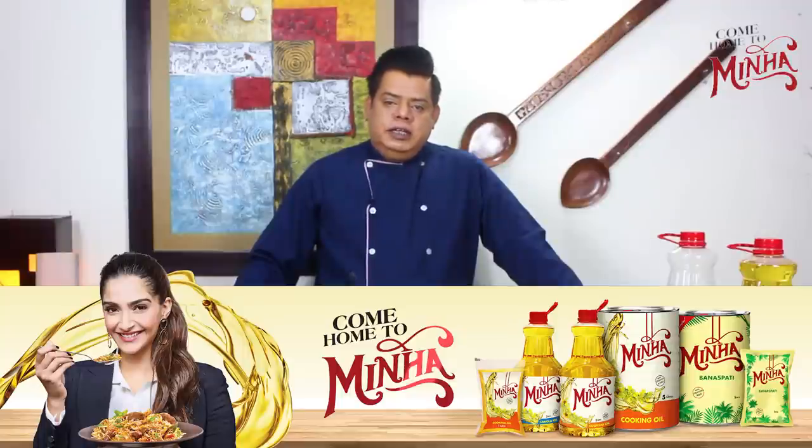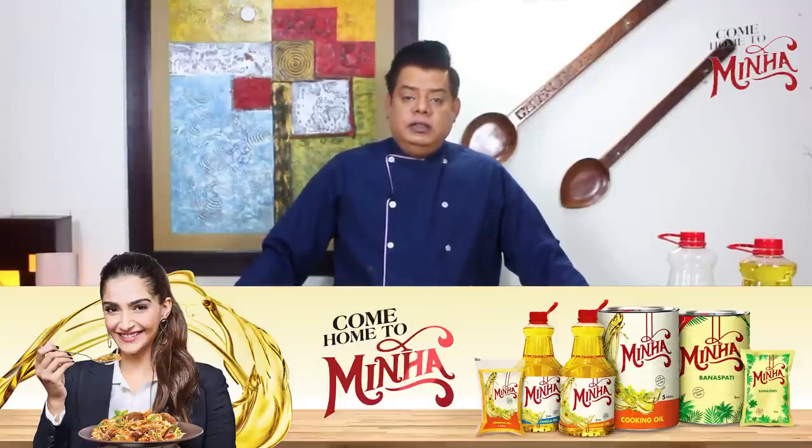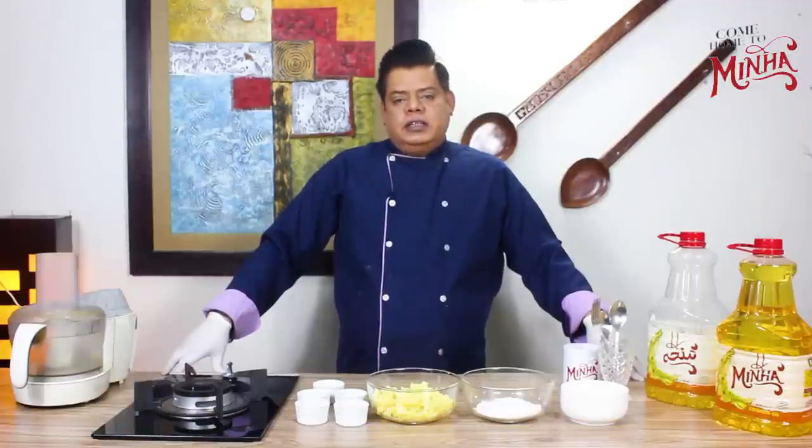I will tell you that there are 3 types of cooking oil: soybean oil, canola oil, and sunflower cooking oil. These 3 types of cooking oil are very important and we are going to start cooking with them.